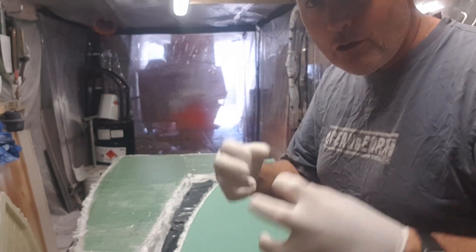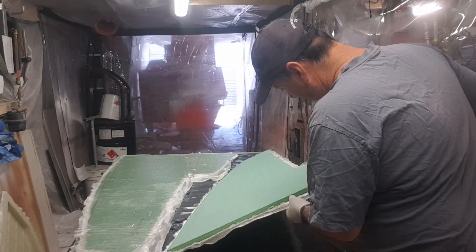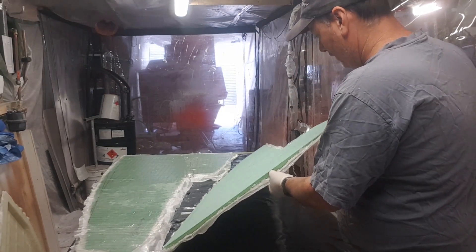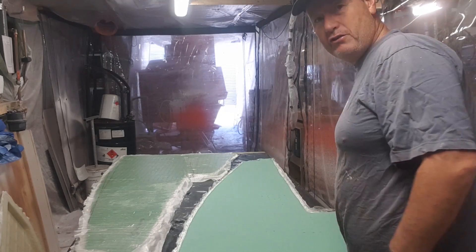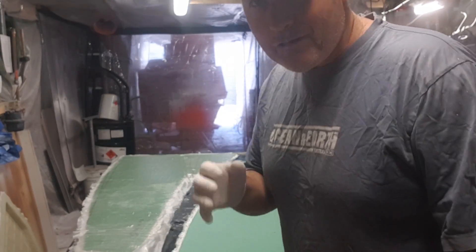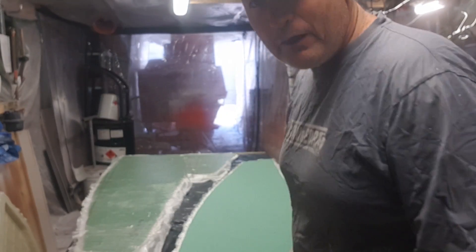That resin has basically gone all the way through, so that gives me those rivets clawing the glass to the substrate - really, really good adhesion, actually no chance of any delamination there. I spent a lot of time making sure that was hot coated on, and yeah, pretty happy. Going to get on with the second side.